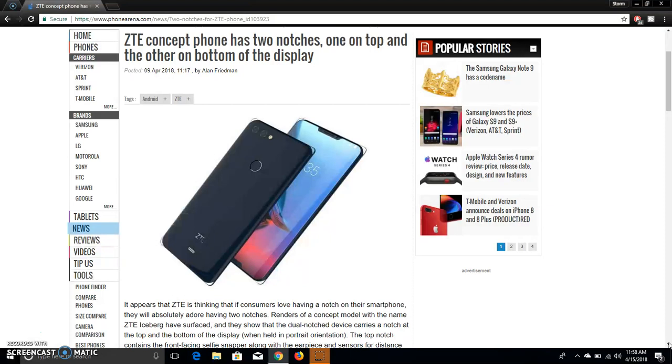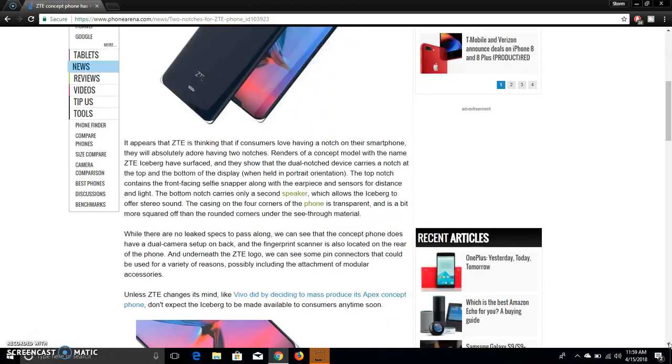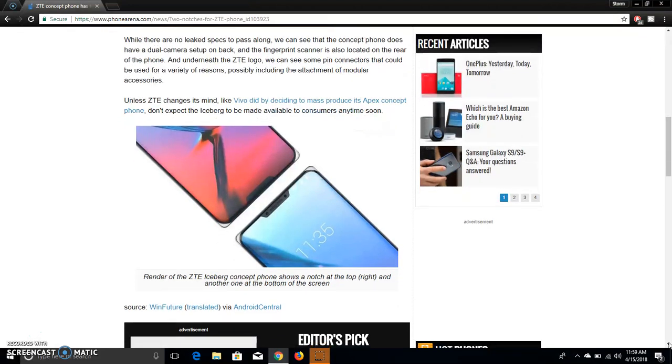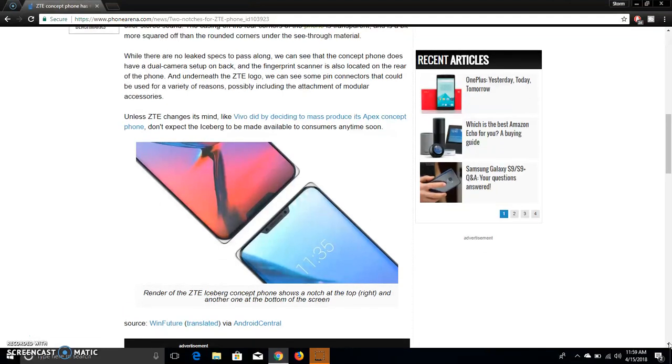I think it only has one speaker on the front where sound will come out, for like watching YouTube or whatever. Then the top part will have your earpiece for calls and stuff like that. The wallpaper is nice — you guys can see the wallpaper in this picture. It's very nice, it's an interesting wallpaper.